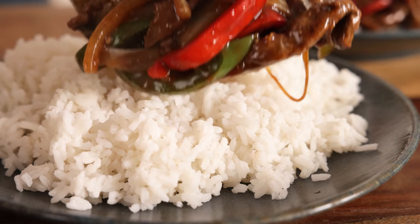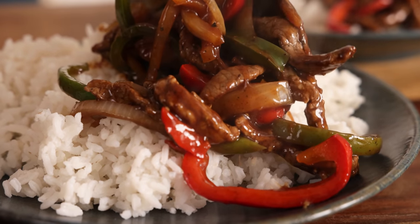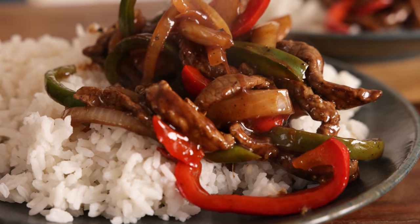Then serve the black pepper beef with some boiled rice or fried rice. That's my version of black pepper beef — a great beef stir fry for a Friday night dinner. Instead of chillies, we're using black pepper to give a subtle warmth to the dish which works so well with that steak. If you like this recipe, please check out this playlist with some of our other favourite Chinese takeaway inspired dishes. See you next time!